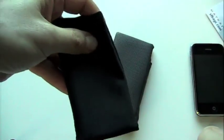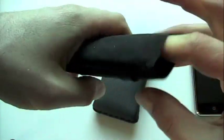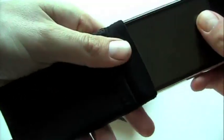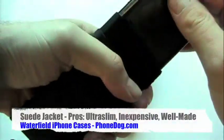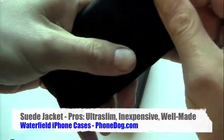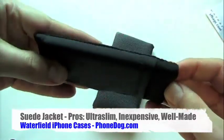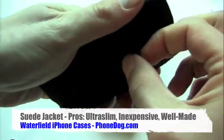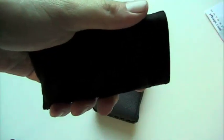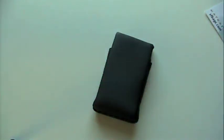The Suede Jacket is very simple. It's a slipcover made from Ultra Suede — very thin. The material is good, the stitching is good, and it fits the iPhone very snugly. You can slide it in and out of your pocket, no problem — nice and small, very minimalist. And then it's got this optional pouch on the outside, a pocket, where you can slide your earphones in.